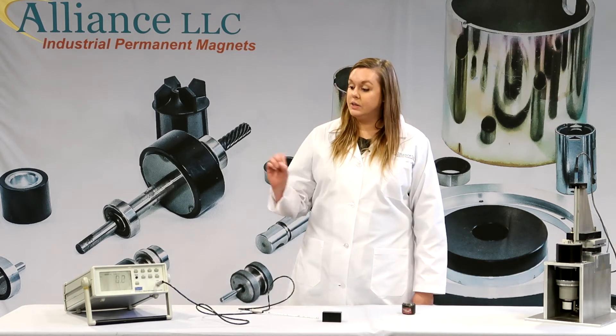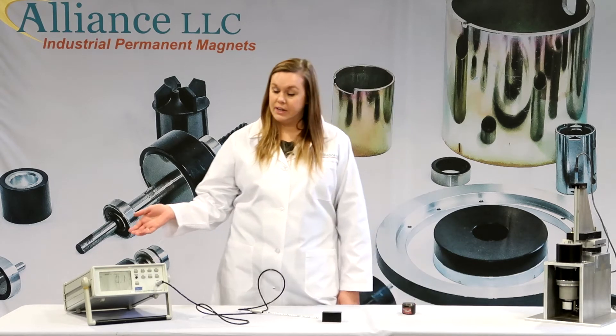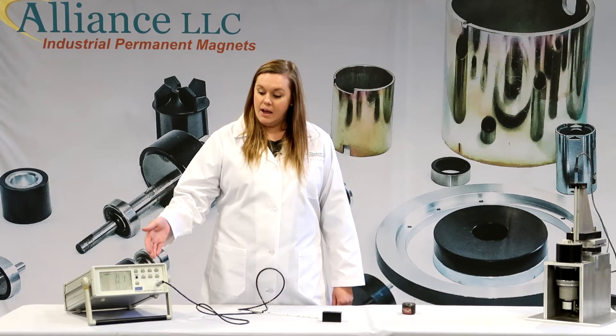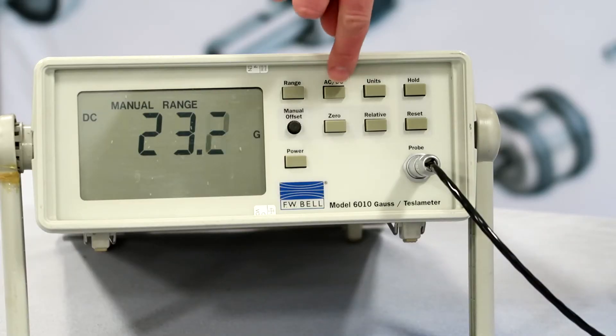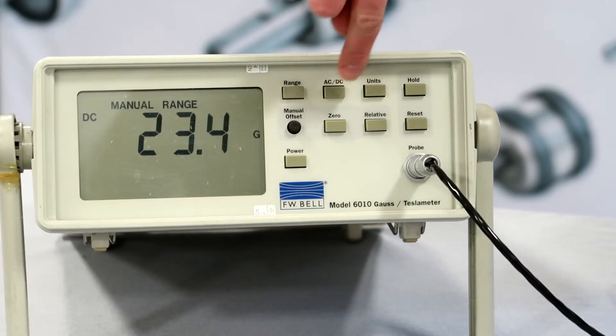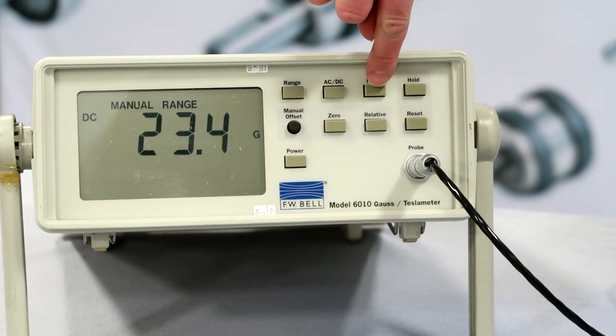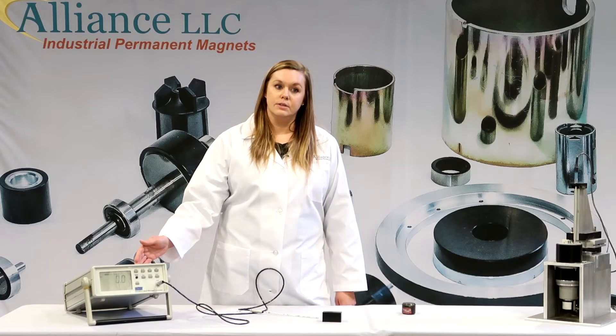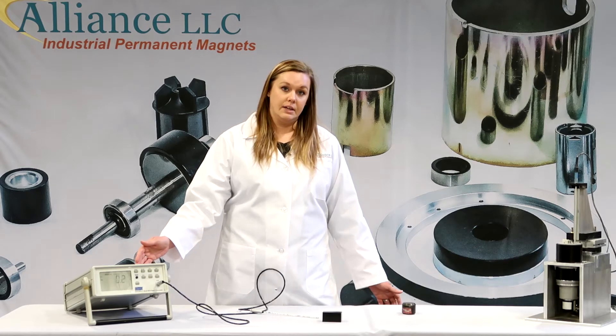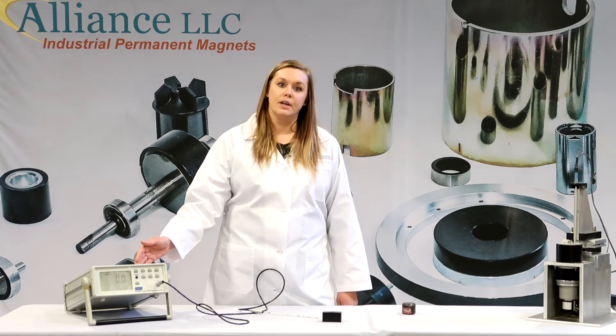After that is done, you can start choosing the functions on your gauss meter. You have AC and DC — you always want to choose DC for permanent magnets. Your units can be in either gauss or Tesla, and your range can be on auto range or you can switch it to a selected range, depending on the type of magnet that you are testing.